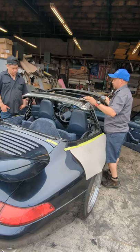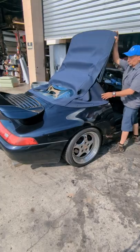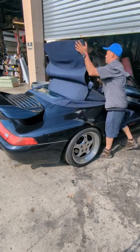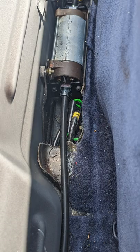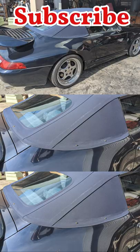I already loosened mine — I can open it, not a problem. I can drive the car like this, or I can close it. I can keep the convertible top like this until I replace the motor or fix the electrical issue. I just wanted to give you an idea in case you are having this problem.